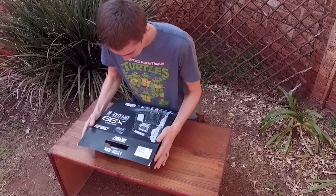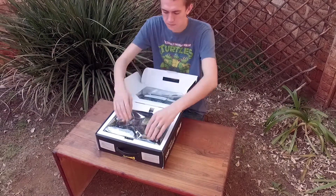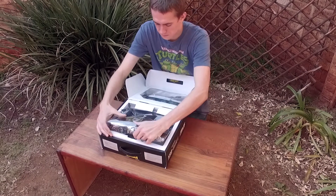Here's a quick unboxing video of the ASUS X99 Deluxe II motherboard. At the opening, you have the motherboard itself as well as a graphic on the lid detailing some of the major features of the Deluxe II.